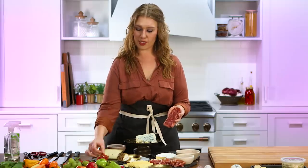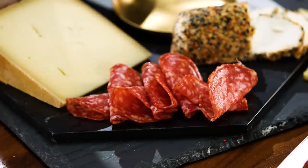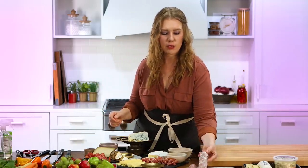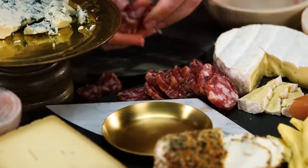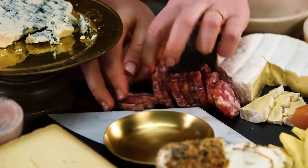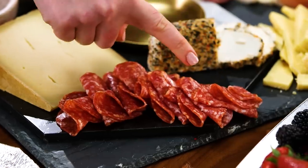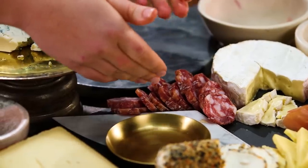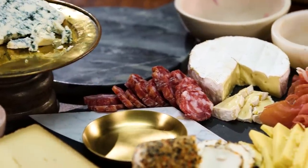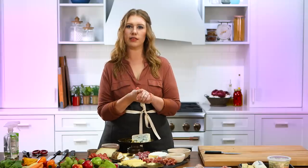Salami doesn't like to cooperate as much as prosciutto does, so we're just going for it and hoping it looks great. I have these whole sticks of salami, which are really nice — again, we're talking about adding layers of textures, shapes, and colors. We have our lovely sliced folded salami and this lovely sliced cured whole salami, plus our beautiful prosciutto. We're done with the meats for now.